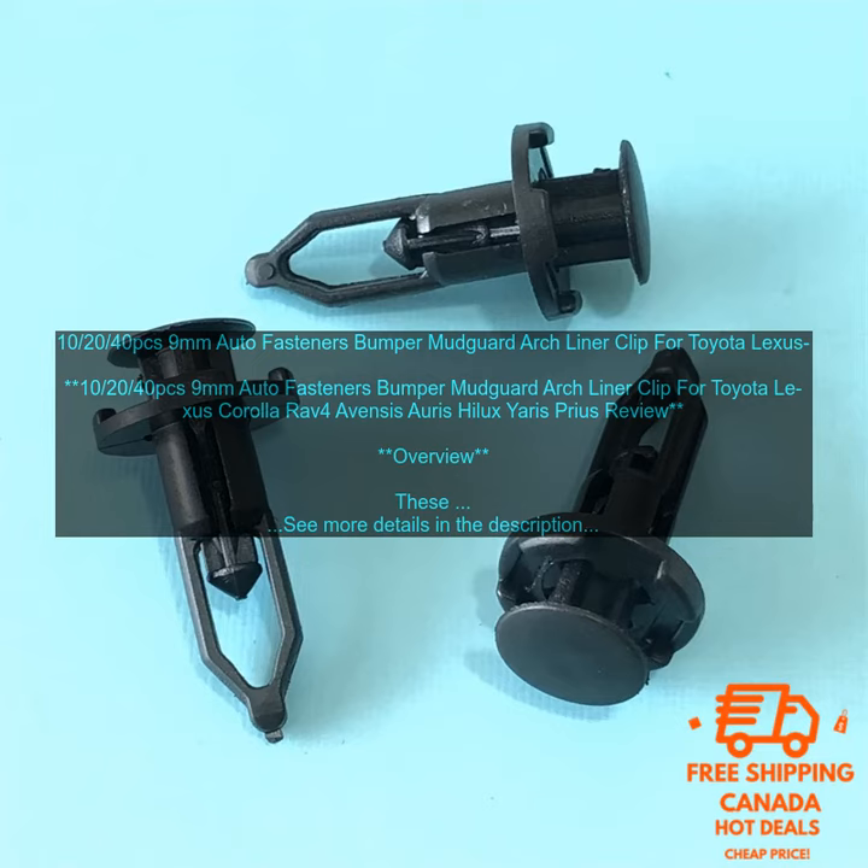Application. These clips are compatible with a variety of Toyota and Lexus vehicles, including: Toyota Corolla, Toyota RAV4, Toyota Avensis, Toyota Auris, Toyota Hilux, Toyota Yaris, and Toyota Prius.